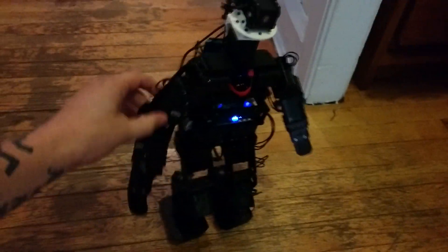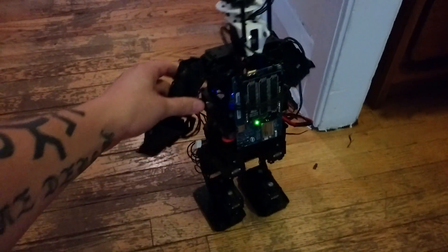This is a very uneven floor, unfortunately, and there's still a lot of tuning that needs to be done. As you can see, his self-balancing actually works pretty well.